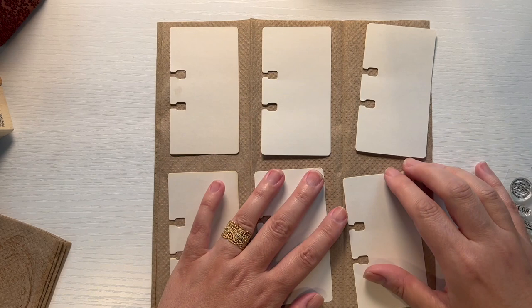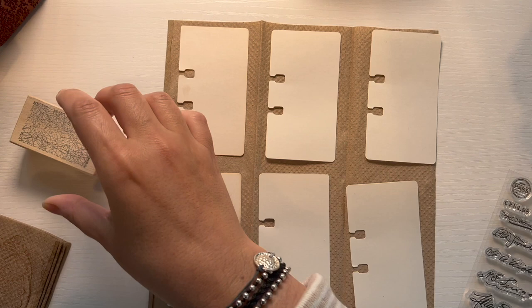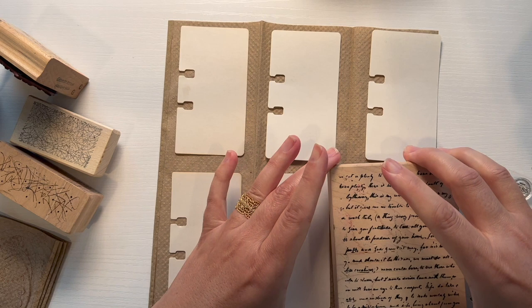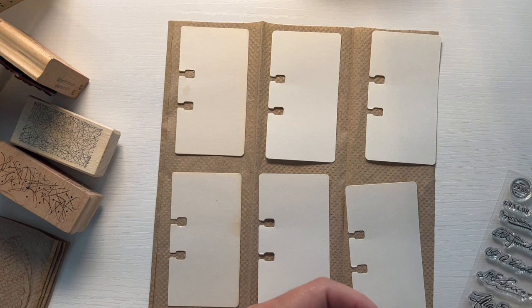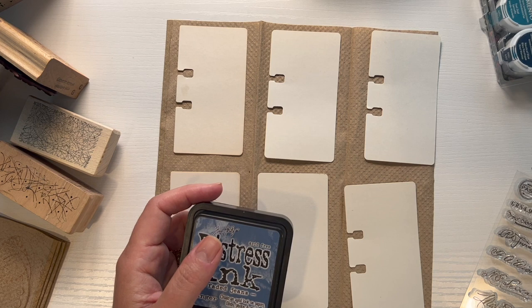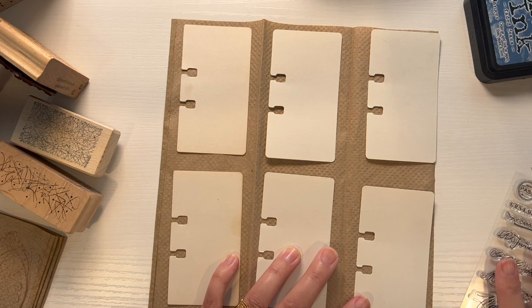I have a bunch of background stamps I can use. Here are some squiggles, and I have these dots which are really nice, and then I have something where it'll just do a whole line of text on the back — I might use that as well. I have blue, and I like blue ink. Maybe gray would be good, or this dark purple possibly. Signatures will be at the end, so I don't need to worry about those right now.